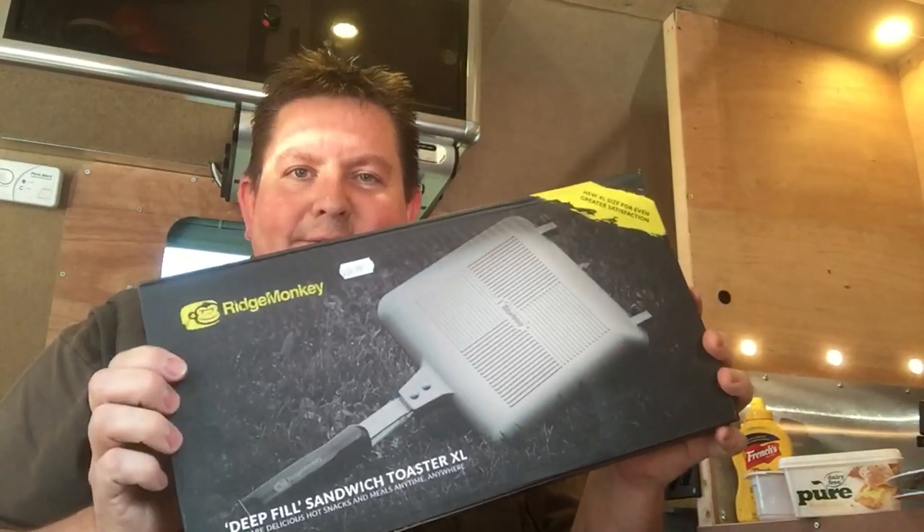Hey everybody! We've been told about this new revolutionary cooking utensil, the Ridge Monkey. We've been around for a while I think now. This is the new XL size. When German camping a little while back, this came well recommended.